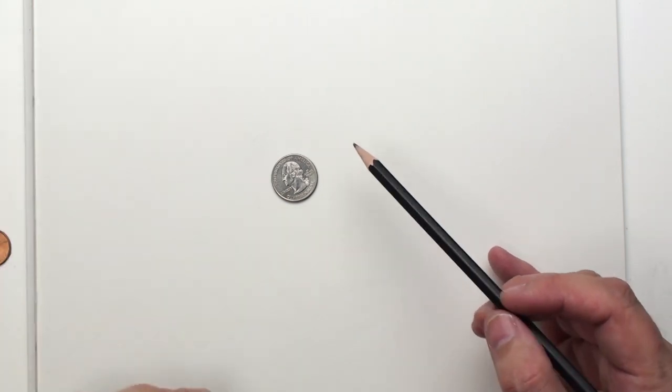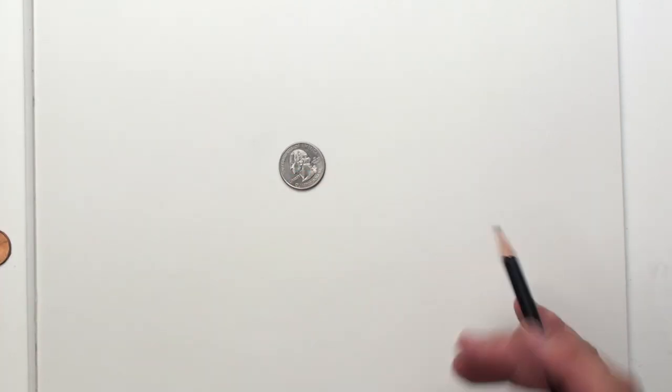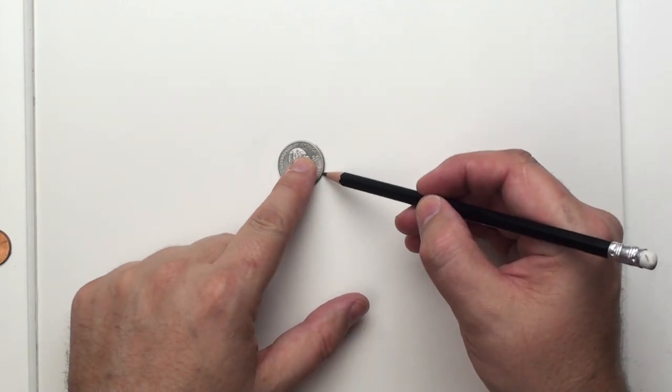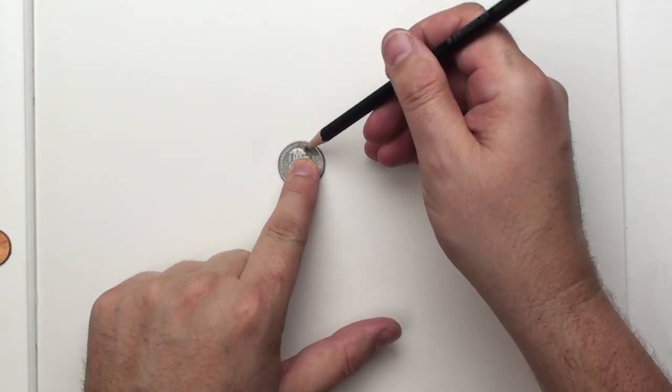Michael here with the How to Draw and Paint channel. With Easter coming up, we've got to have an Easter bunny. And even if it's not Easter, a bunny is a fun thing to draw.